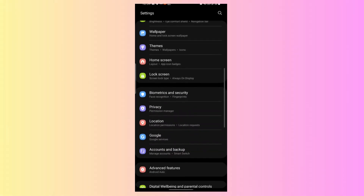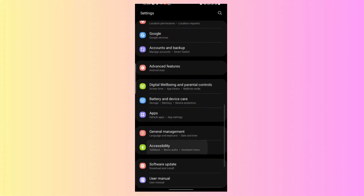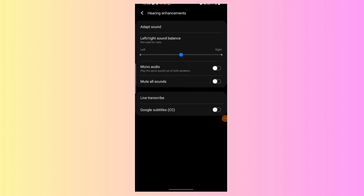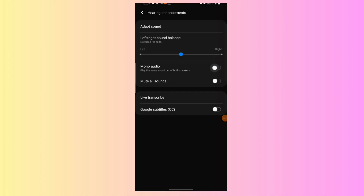Fix 4: Check audio balance settings. Navigate to your device's Settings app and tap on Accessibility, Sound, or Audio Settings. Look for an audio balance or sound balance slider and ensure it is centered. Also disable any mono audio or similar settings that combine the left and right channels.